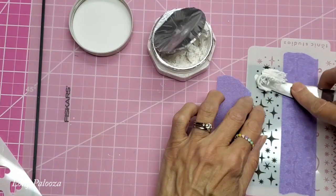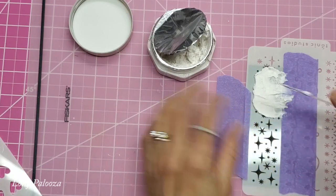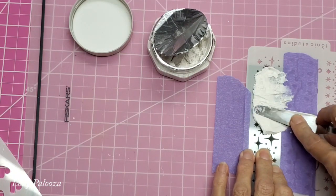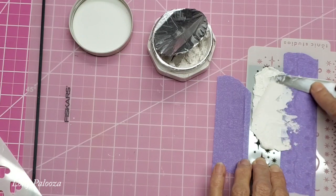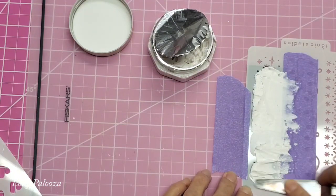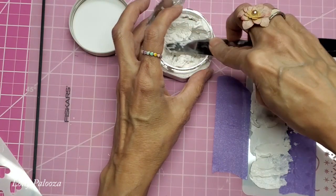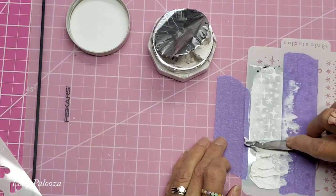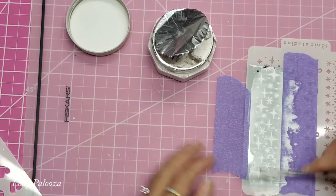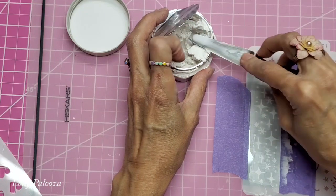I'm pushing it straight down into the stencil, and being gentle because I don't really want to get it under the stencil. You can also use stencil spray, like Pixie Spray. Then we're just going to come across, scrape that off, and put it right back in the jar — so you really don't use that much. Make sure you're using a straight edge; that gives you a nice, straight appearance on your finished project.